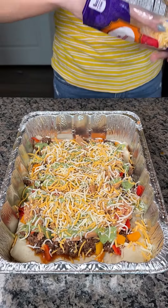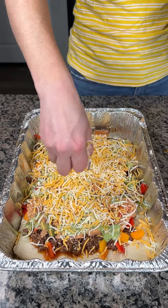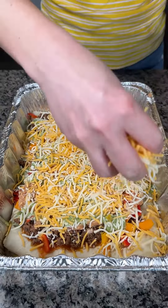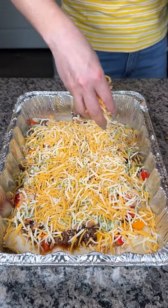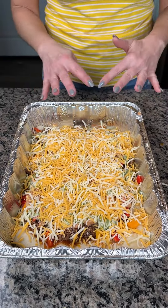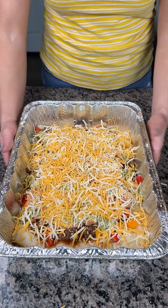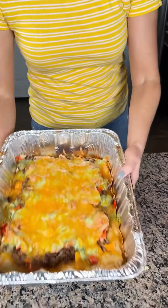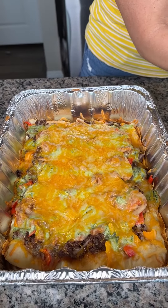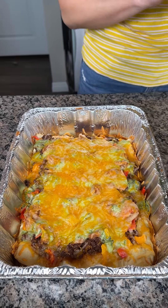Last step — some cheese. I have a triple cheddar. Use whatever y'all like. They have that Fiesta blend, which is really good. It's basically like a taco pizza! We need more cheese — you never have enough cheese. Cheese makes everything better — cheese, bacon, and butter. And chocolate. I guess there's a lot of stuff. So we're going to put this in the oven at 350, about 15 to 20 minutes. Everything's already cooked; we just want the cheese to melt and get a little brown.